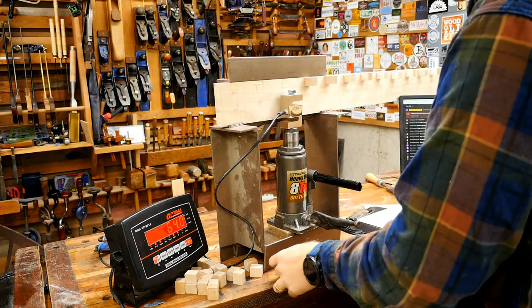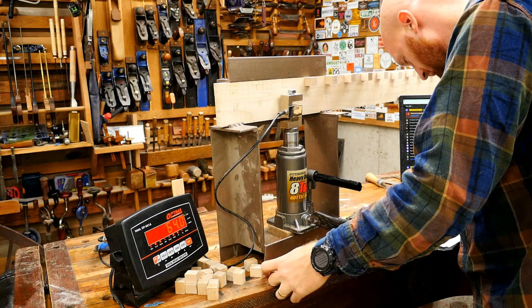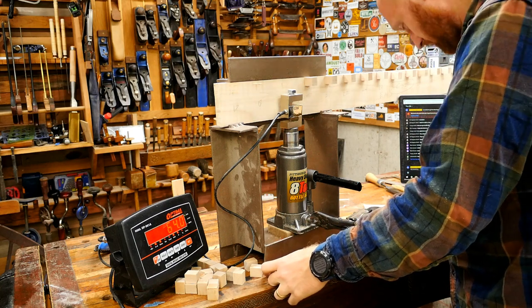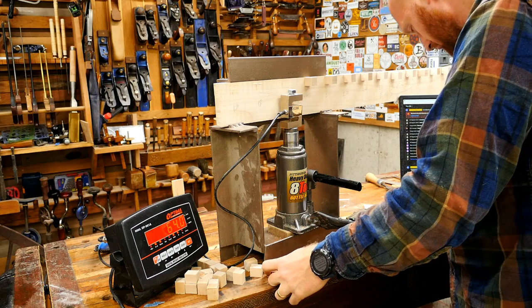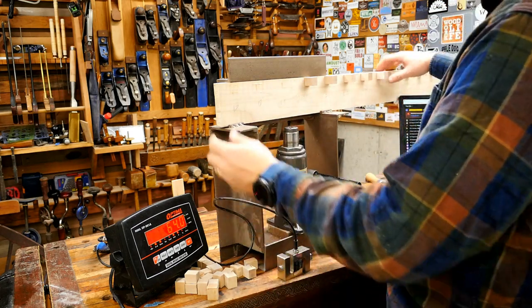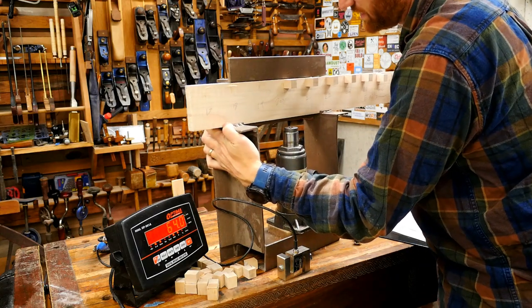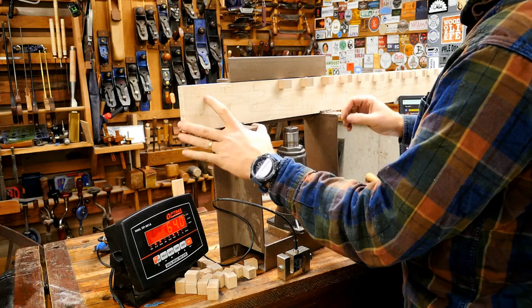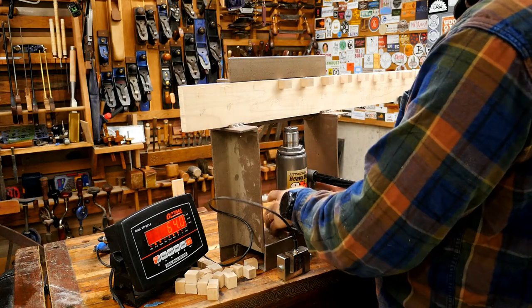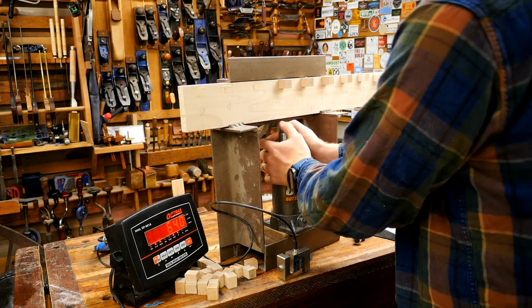64 pounds — wow, that one's pretty much worthless on end grain. That was Elmer's Advanced, only 64 pounds. That was sad. Though I don't know for certain yet — that's why I'm doing 10 tests of each glue in each orientation, so that if there's a bad sample I can identify it.